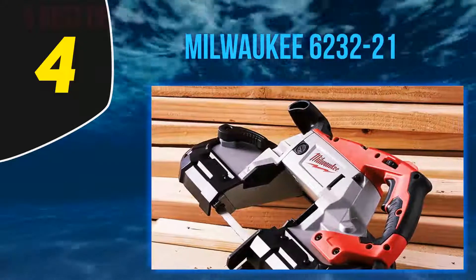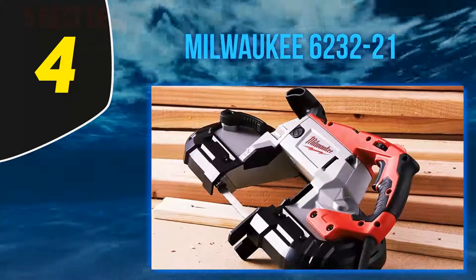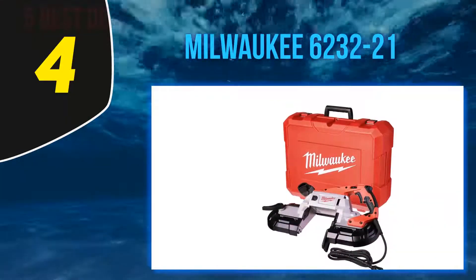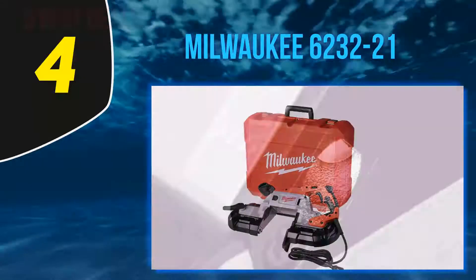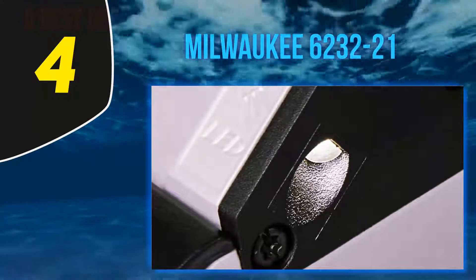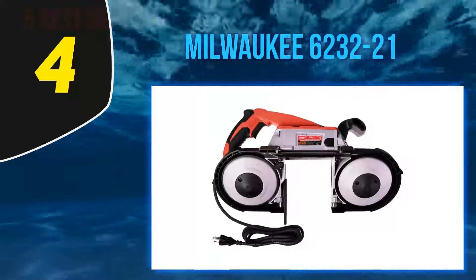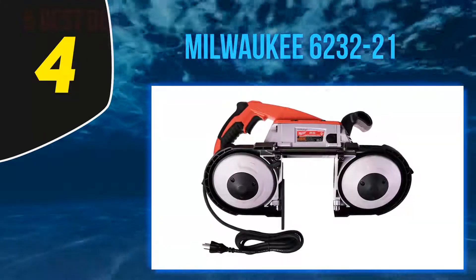The unit comes with a plastic carrying case and is backed by a five-year limited warranty. This deep cut band saw is an excellent option if you are looking for a high-quality, long-lasting portable bandsaw. Users are very pleased with its large cutting capacity and powerful motor. They love the narrow motor housing and LED light, which contribute to greater visibility, and the variable speed is also a popular feature.